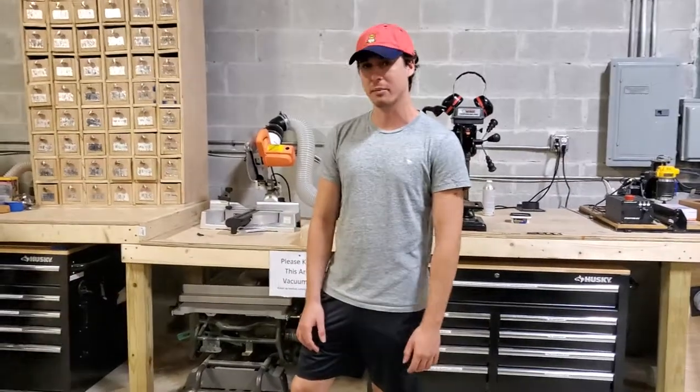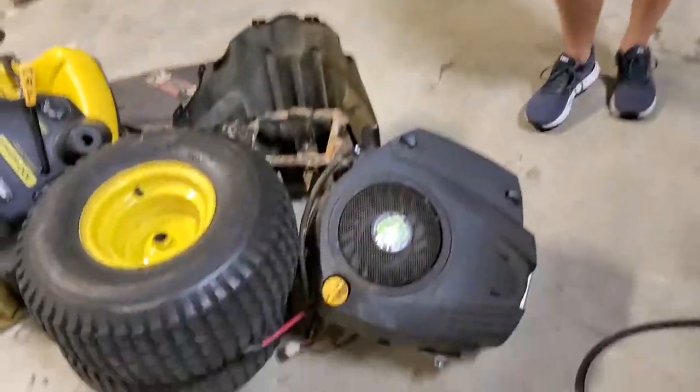Hey guys, I'm Mark, Boca Bearings intern. This is our new project that we're working on — a racing mower.